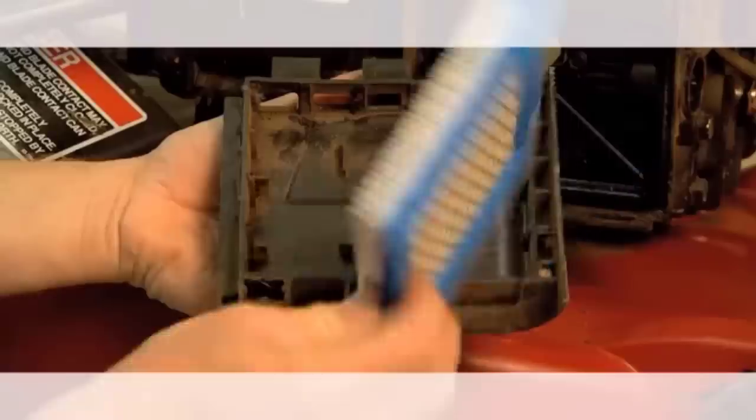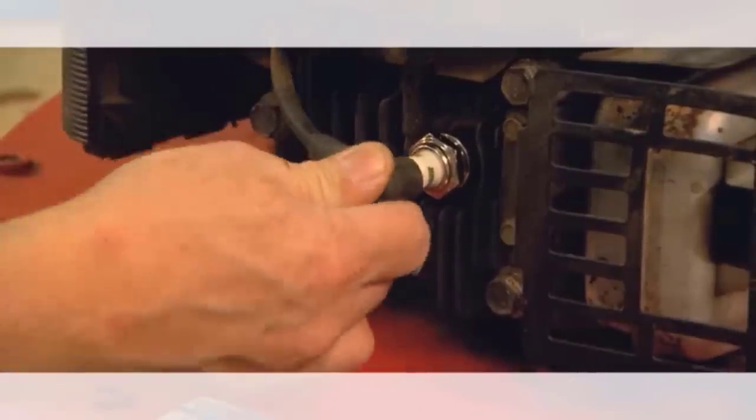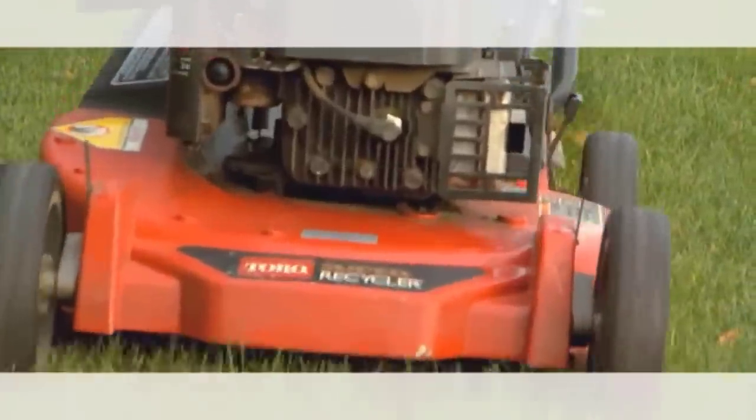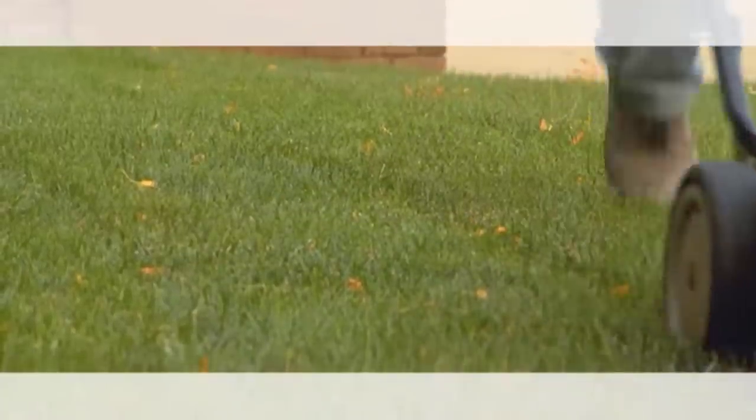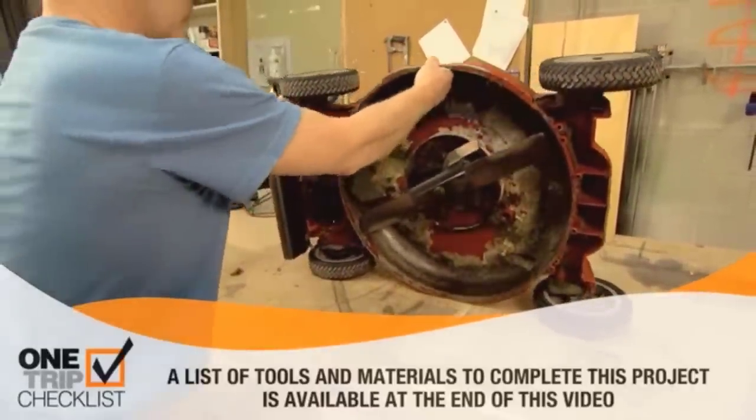Get the best out of your lawnmower by giving it a tune-up at least once a year. It's easy to do some basic maintenance yourself, but check your owner's manual for direction specific to your mower. Here are some of the basic things you should work on in a tune-up.